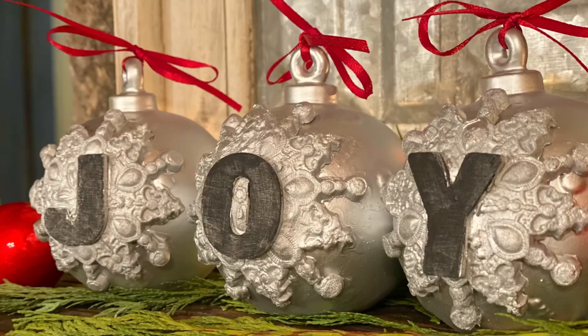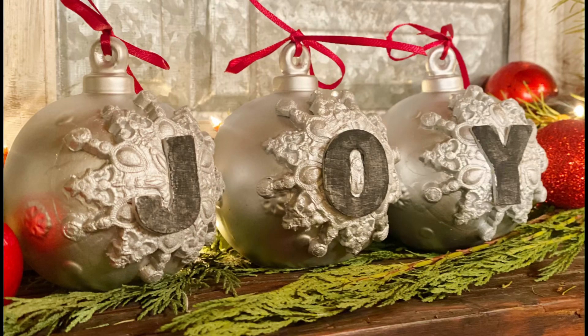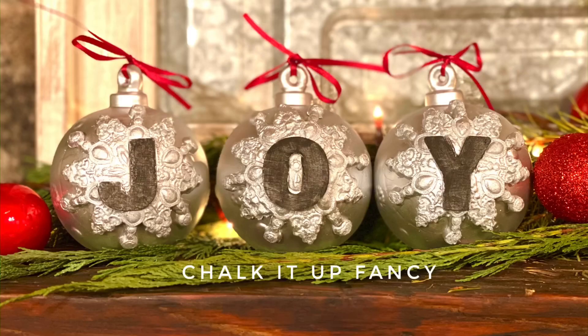You can now watch all our videos at Chalk It Up Fancy dot com. For any paint products, tissue paper transfer, or even these molds, visit Chalk It Up Fancy dot com. Thank you so much for watching and have a great day!